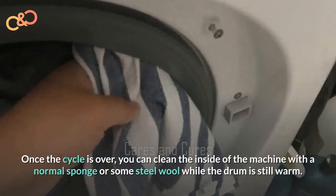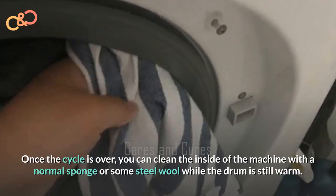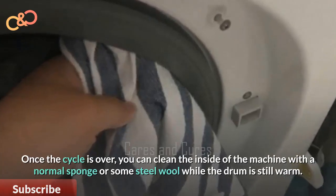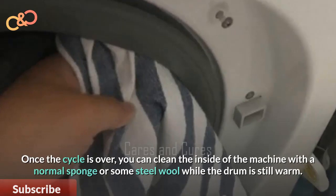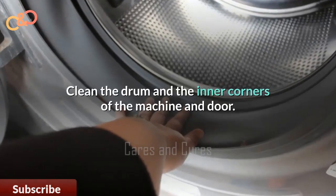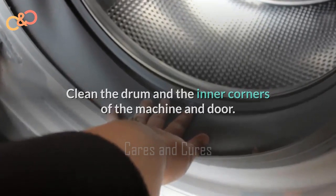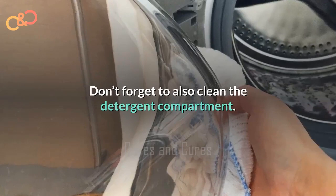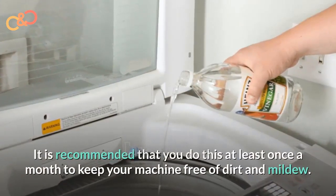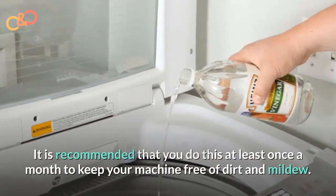Once the cycle is over, you can clean the inside of the machine with a normal sponge or some steel wool while the drum is still a little warm. Clean the drum along with the inner corners of the machine and doors. Don't forget to also clean the detergent compartment. It is recommended that you do this at least once a month to keep your machine free of dirt and mildew.